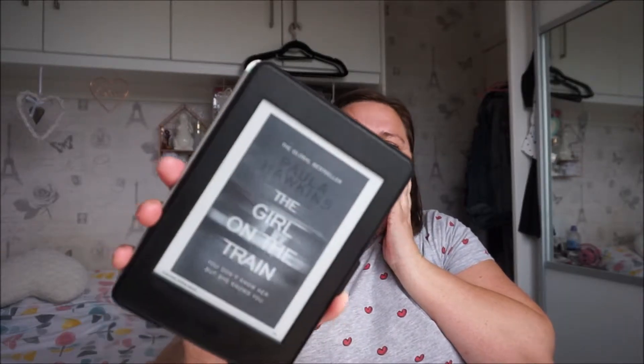The next one I want to talk about is The Girl on the Train by Paula Hawkins. In theory this should be right up my street — one of my favourite books is Gone Girl and I've read it about six times. I love that kind of psychological thriller, who-done-it. This starts to go down that same sort of vein but there's just something missing for me.